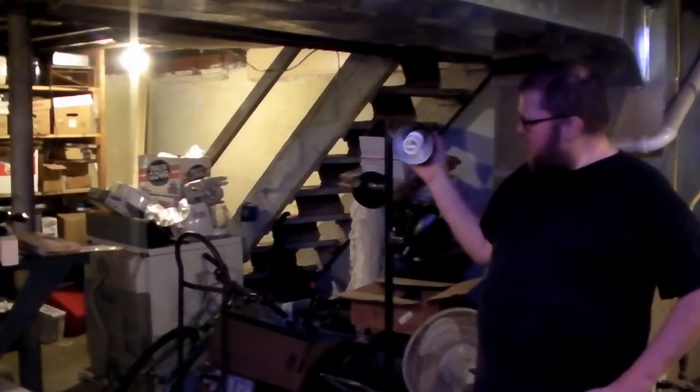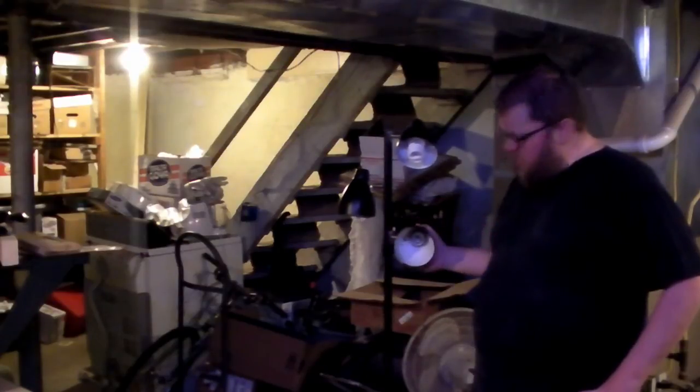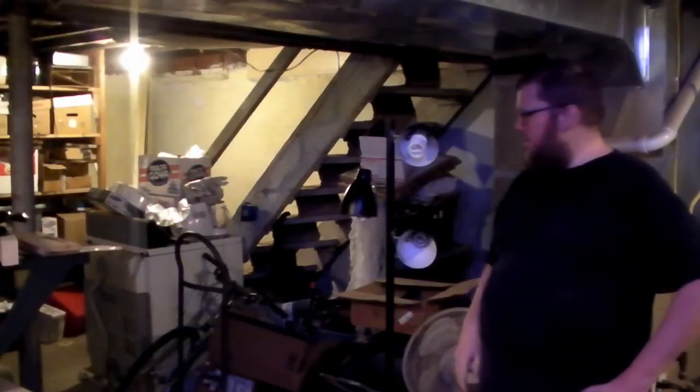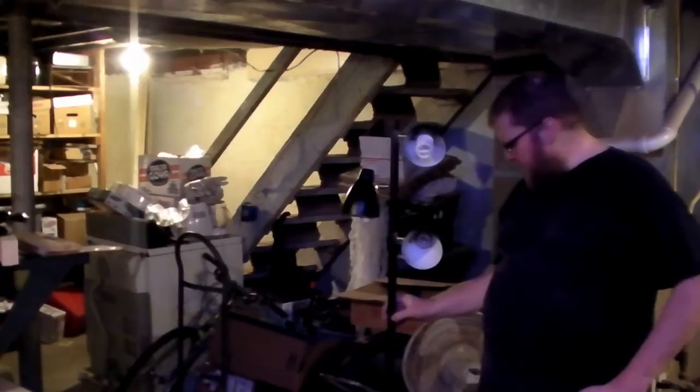And there you go — it's standing up on its own. I have a couple of extra lights I could use to light things up down here. It might help for certain work. And it's not very heavy — actually I think it's slightly lighter now than it was before.